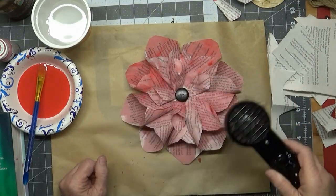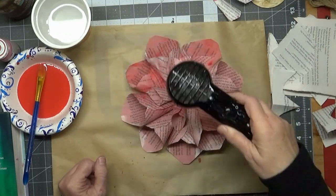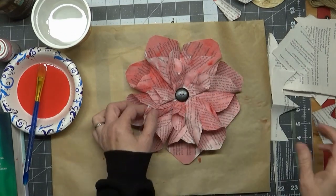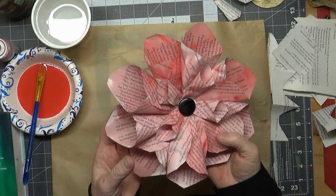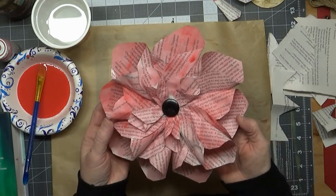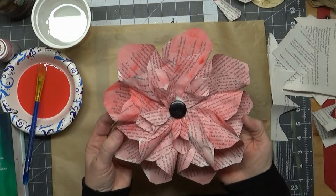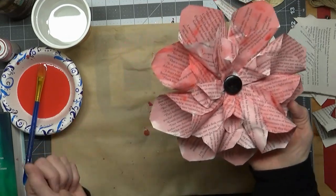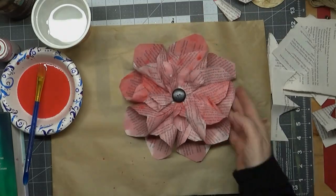I will definitely be making more, and I'm going to try to make different types — not just this type. But this one was easy and for the first one I thought that's what I'll try. So that is the book page flower — thanks everybody for watching, and I will see you next time!